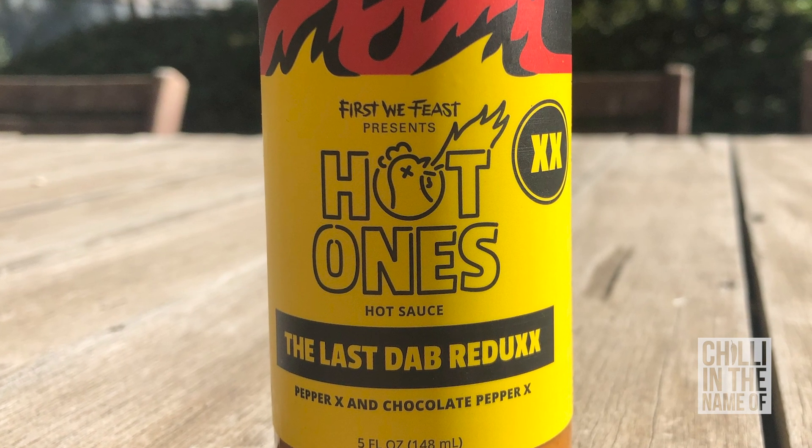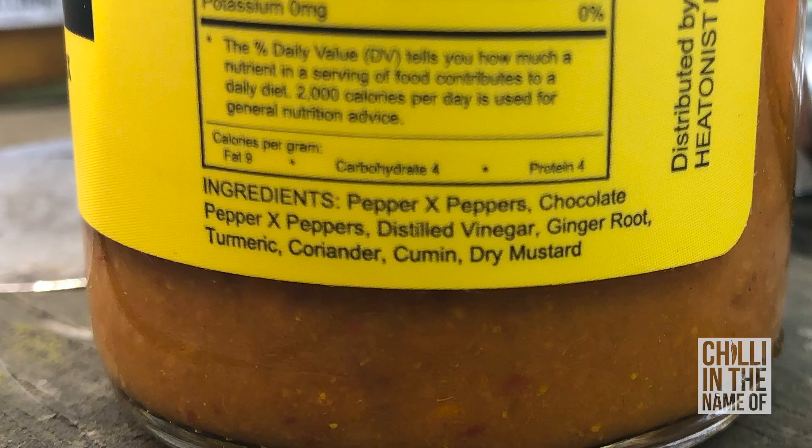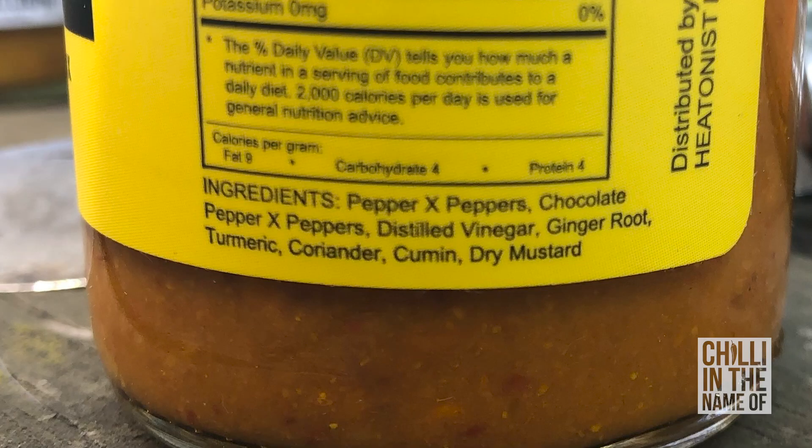Now the third sauce I'm going to try today is the Last Dab Redux Double X. This one has me a little bit worried because it's Pepper X and Chocolate Pepper X — a lethal combination, and all I need is a dab to experience the inferno. Let's see how we go. It smells amazing — I can really smell cumin, turmeric, coriander, ginger, and a bit of mustard. So it's got a massive flavour profile beyond just the chilies, plus a bit of vinegar. Let's try it out.